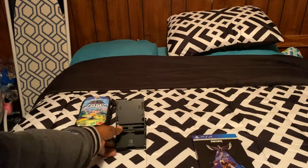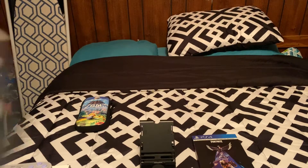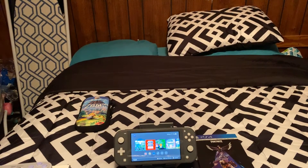I also got this — it's a stand that I got for my Nintendo Switch. And if you know me, you know I have a lot of Fortnite content.